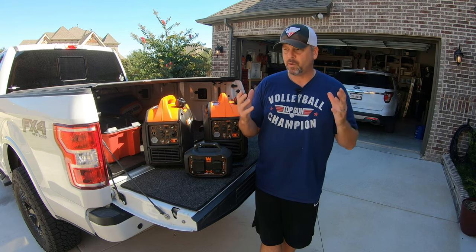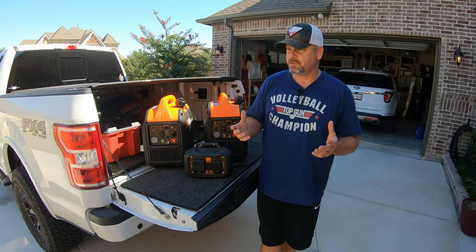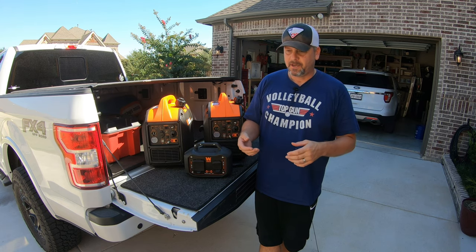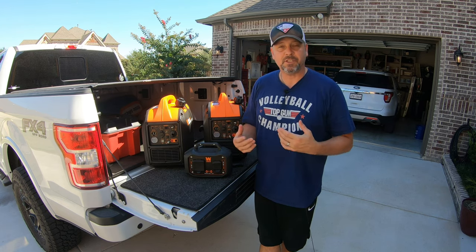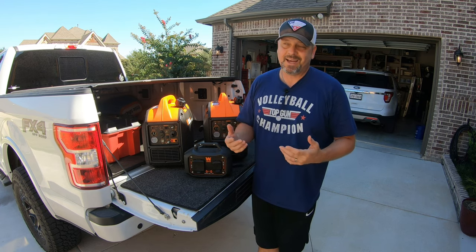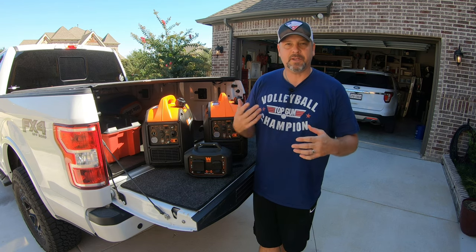Hey everyone, I just wanted to do a quick tip on how to run your generators in parallel operation. Today is kind of my exercising my generators day. I typically try to get them out once a month. It might seem like a lot, but I actually think it's kind of fun to get out here and start them up and keep them maintained.